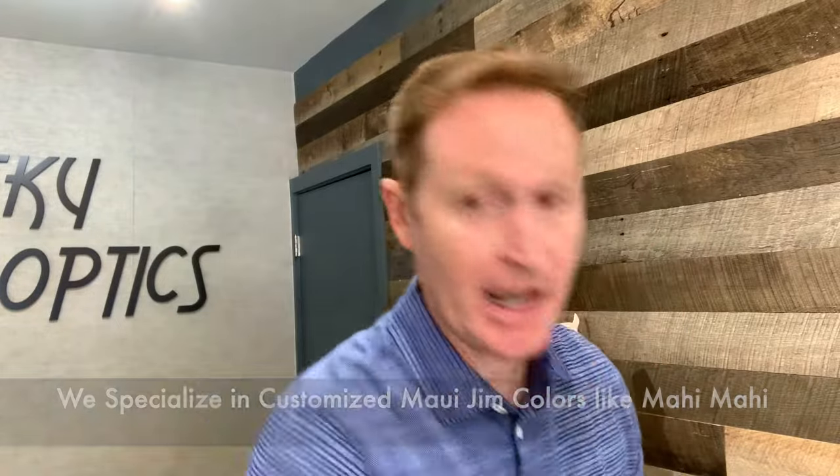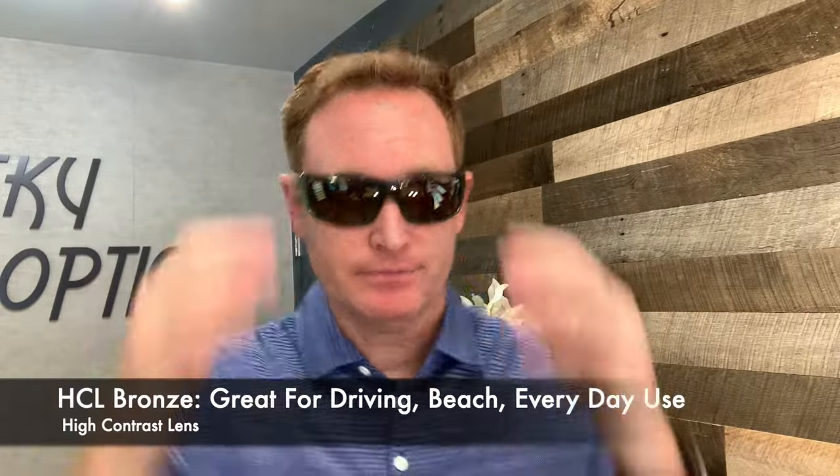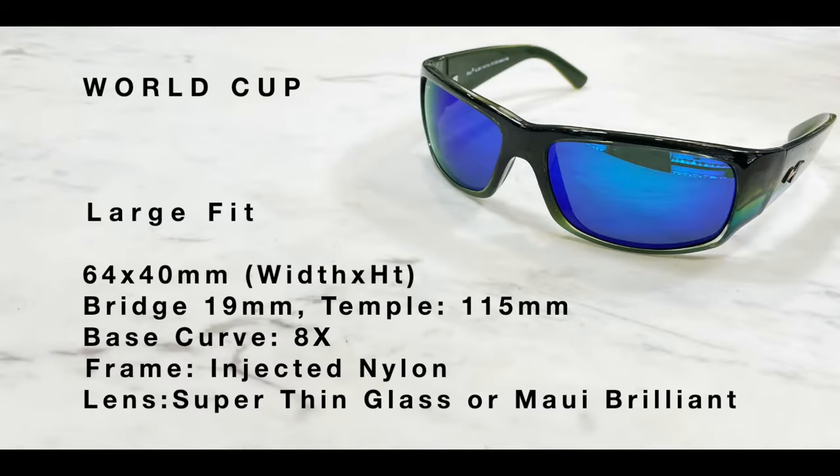This is the HCL Bronze lens in the World Cup. The lens is perfect for color-enhancing reds, oranges, and yellows — really brightens things up, one of my favorite lenses. Here are the specifications for the World Cup.